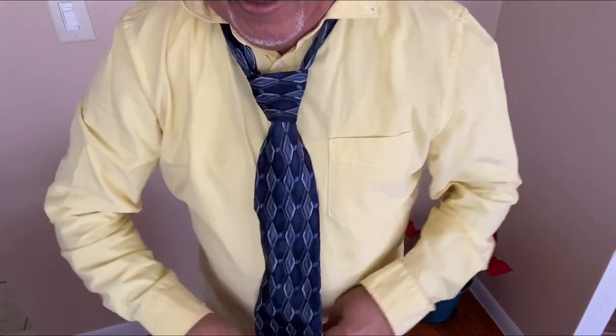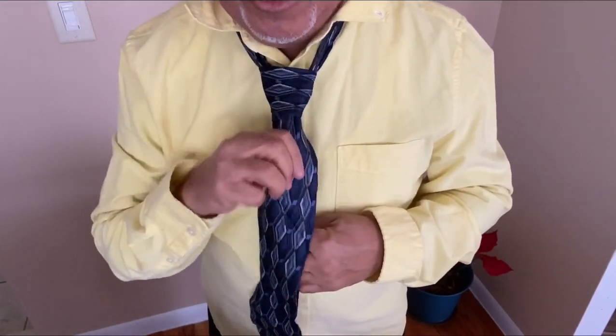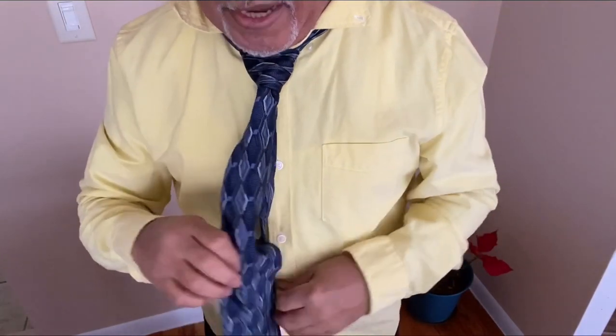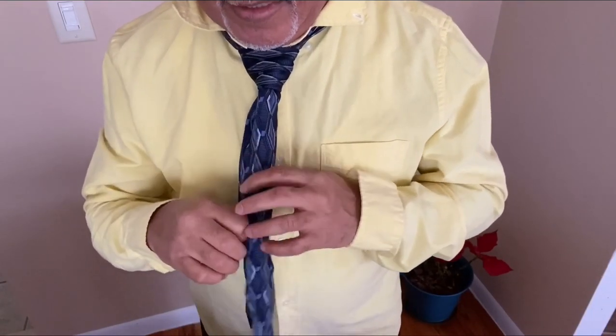And that's it. There you go — your Louis XV necktie. Then you're going to adjust it however you want. Remember, this one don't move. I think that was nice.